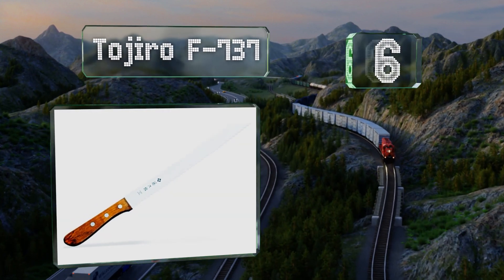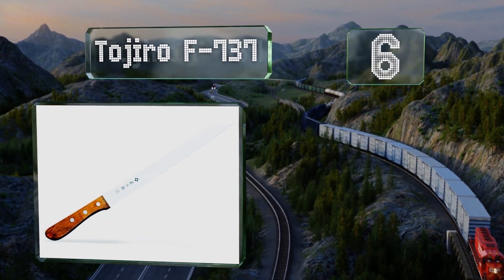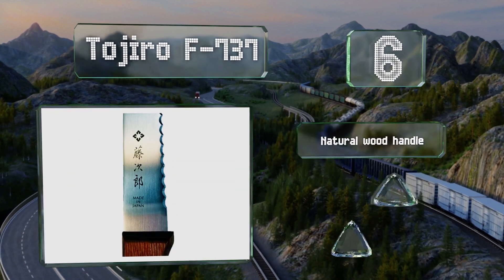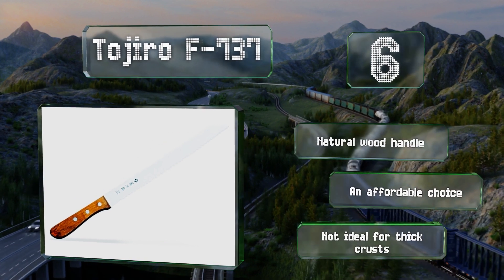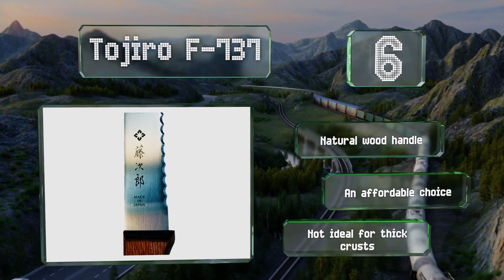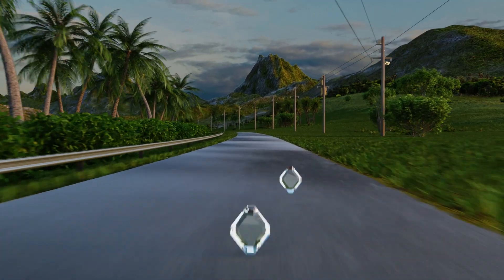At number six, unlike most others, the Tojiro F737 has a thin and flexible blade that keeps the weight down to just 110 grams, and also promotes accuracy and consistency when working with especially soft loaves and other foods. It's equipped with a natural wood handle and is an affordable choice. However, it's not ideal for thick crusts.